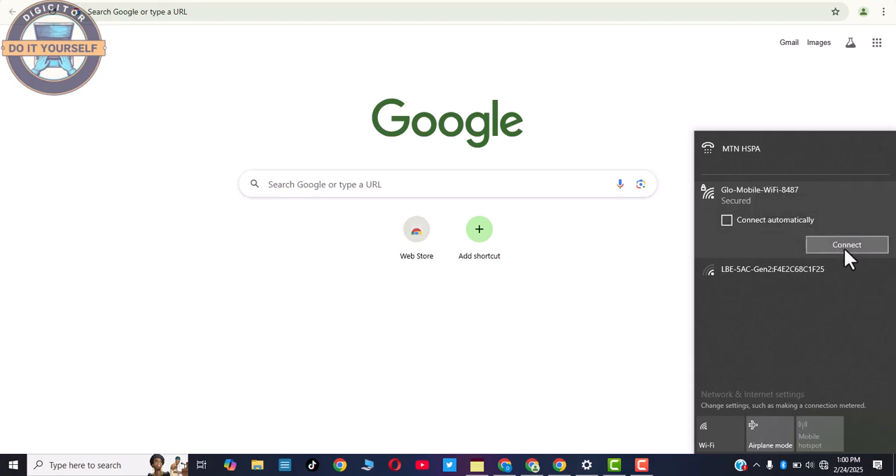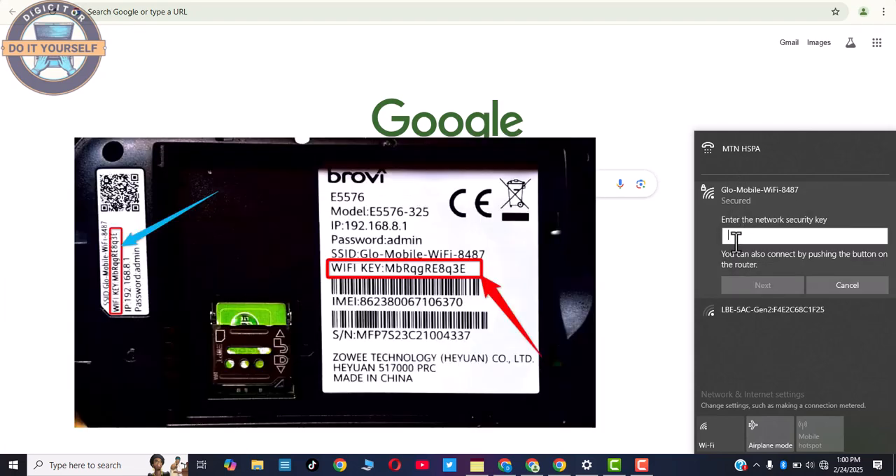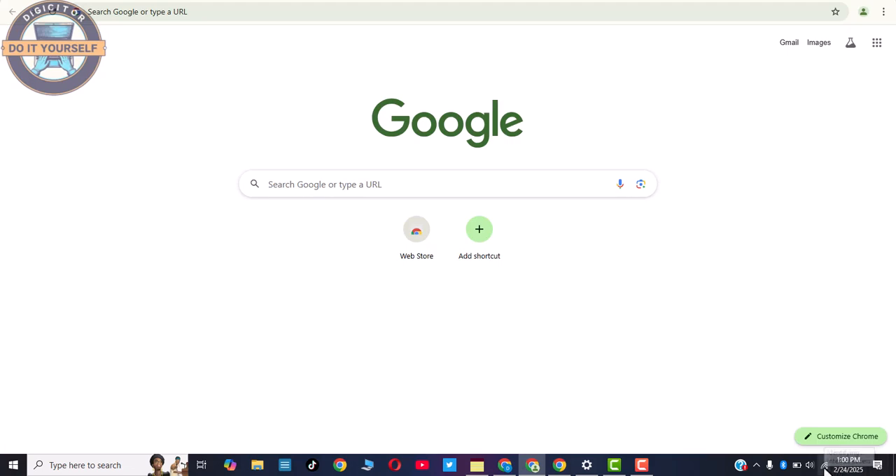First, you have to connect using the network key. The network key can be found at the back of the Glow MiFi itself. Enter the alphanumeric key and click Next. As you can see, it is now connected.